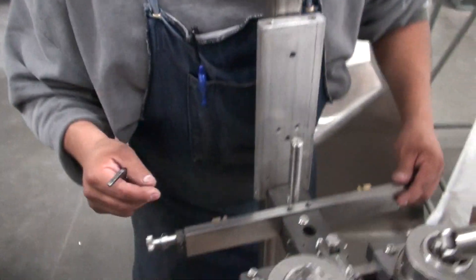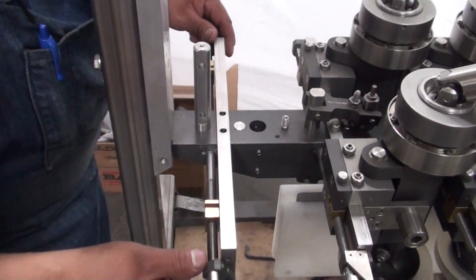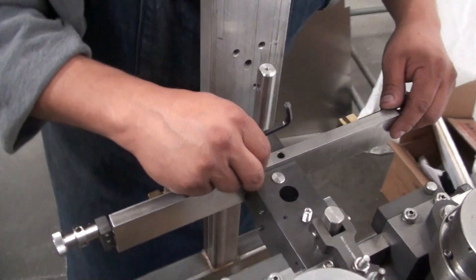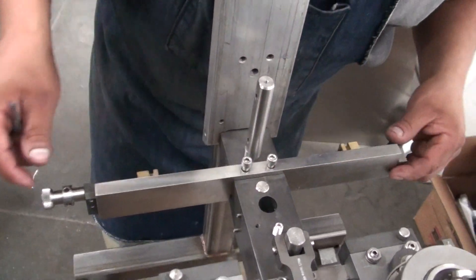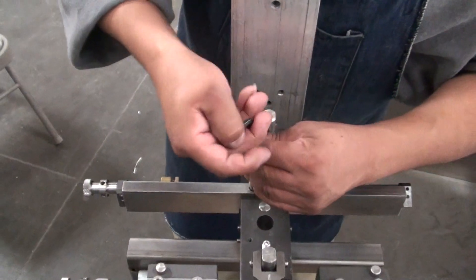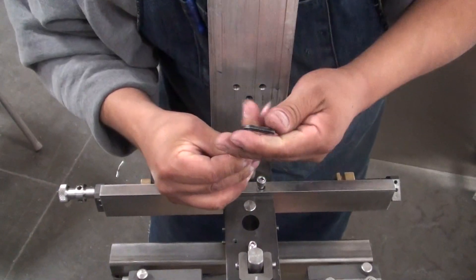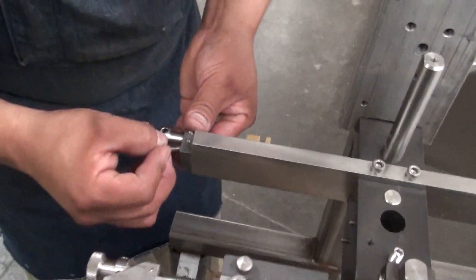It seems to be fairly good on both sides. We measured it and we got the same distance, so what we're going to do now is put it back together. We're going to put back our screws and tighten them properly — it'll be the same procedure that we did to take them off. Once we tighten the quarter-twenties, we're going to put our 832s in place.